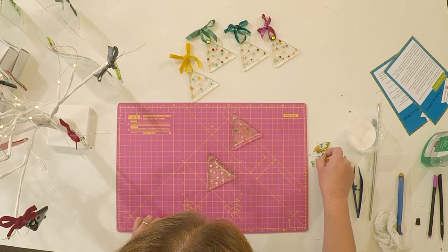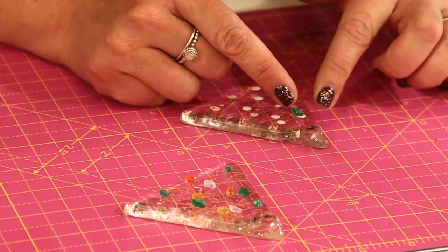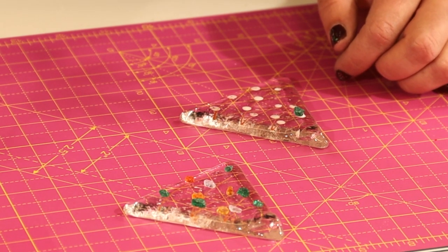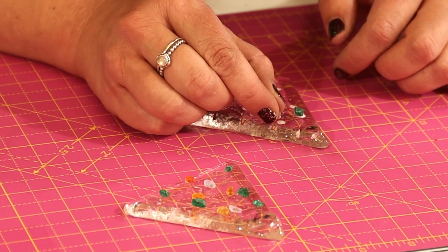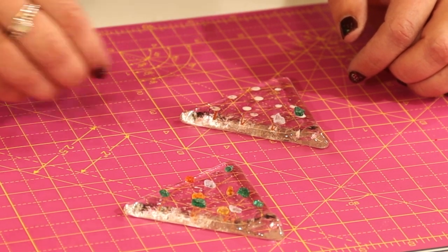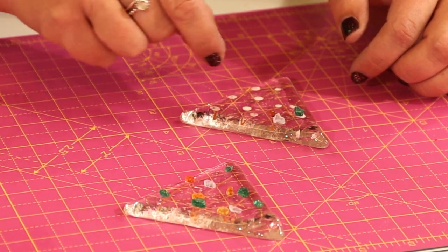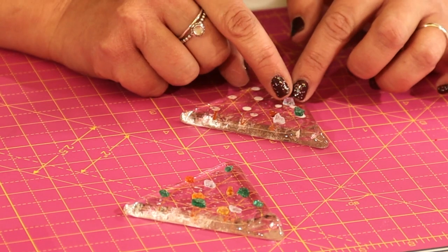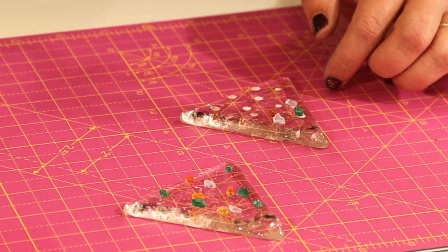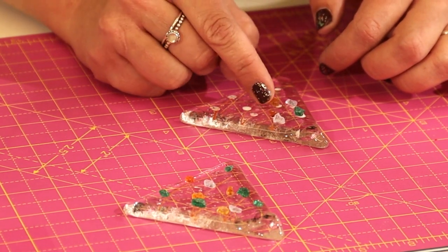I'm going to start by just placing the colours where I'd like them to go. This frit is coarse, which means it's a little bit chunkier so that it keeps a little bit of texture after it's fired. You can add the colours in any order you like. If you'd like specific colours, let me know and I'll try to get them in your kit. Bullseye glass is what we're using and they have a massive range of colours, so I can usually do most colours.